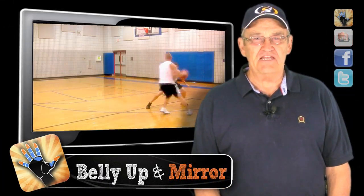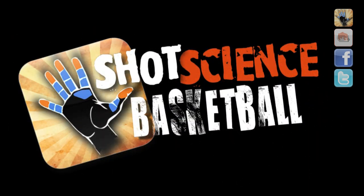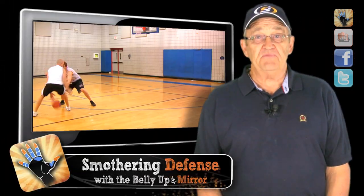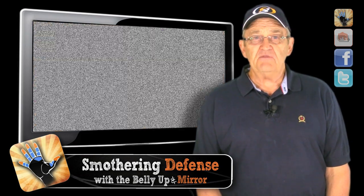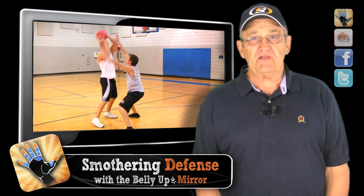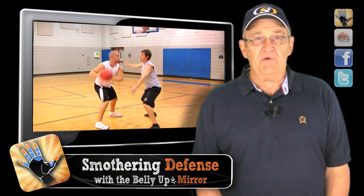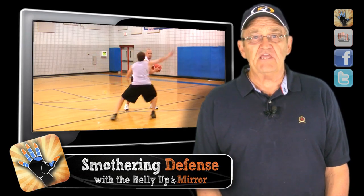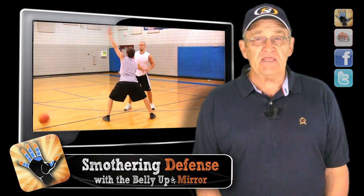Hey, it's Tom from Shot Science. Let's play some D. When the offensive player picks up their dribble, you want to immediately turn up the pressure and force them to make a decision. They're not going to be able to get away from you because they've picked up the ball, so their only real options are pass or shoot. By getting up on their face, you're making both these options extremely difficult and can often turn their panic into a turnover.